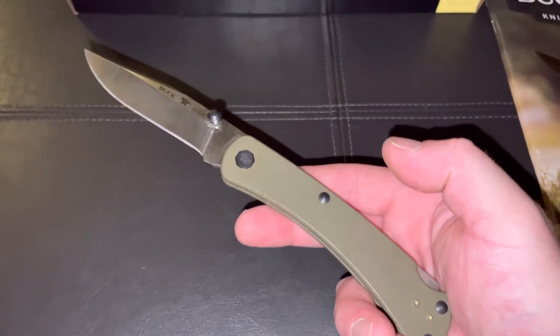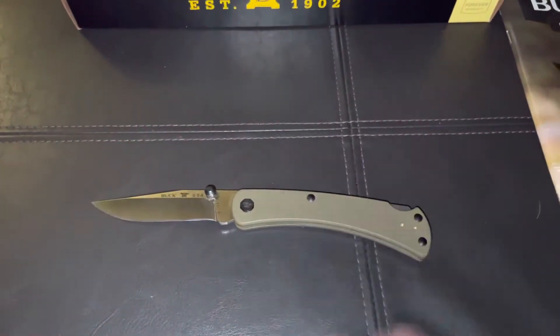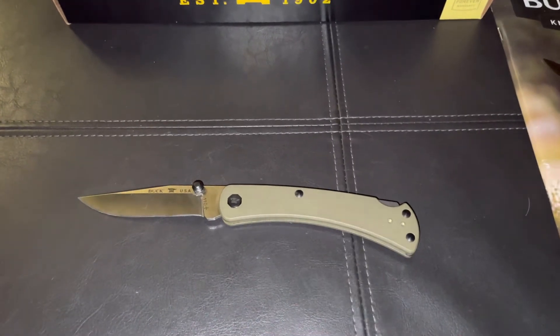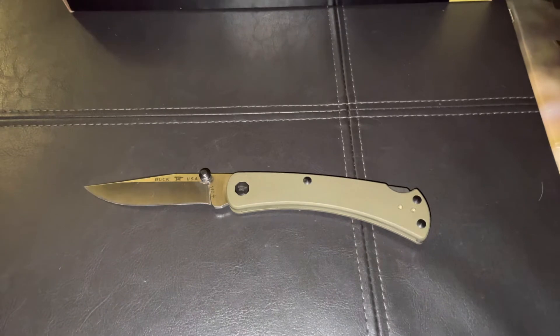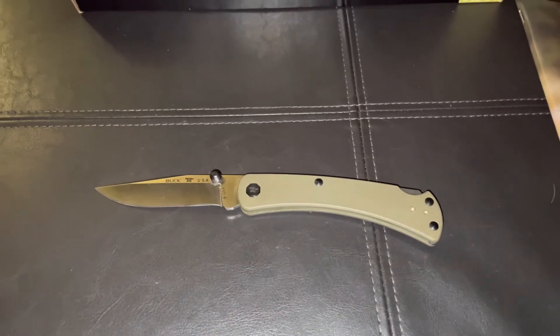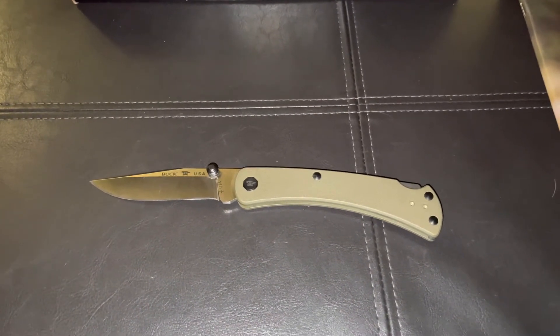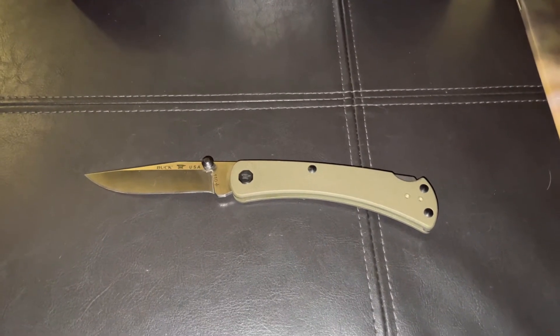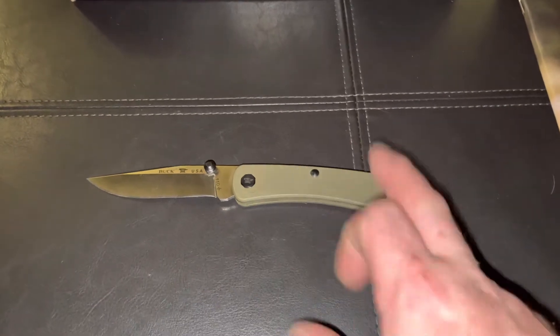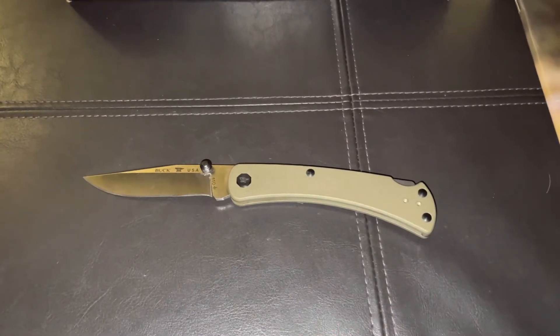Like I said, this is a working knife for me. I actually want to get this same knife — I like it so much that I want to get it in the 112 version, the 112 Slim Pro TRX. The 112 has a blade length that's a little bit smaller, which I like a little bit better — just a better fit for me. I like this knife so much I'm going to get it in the 112 version.